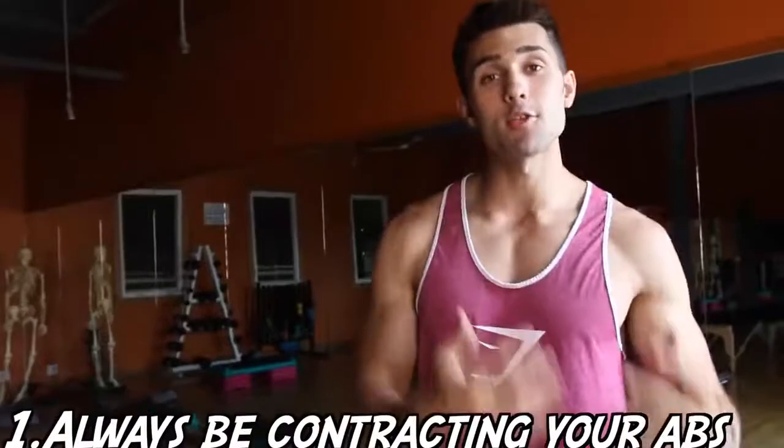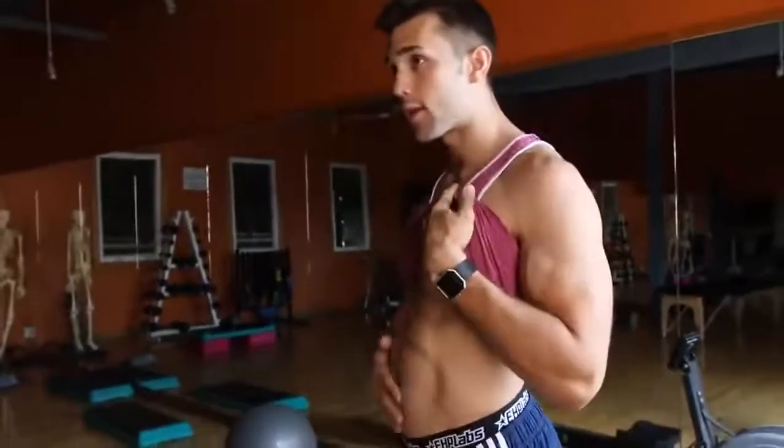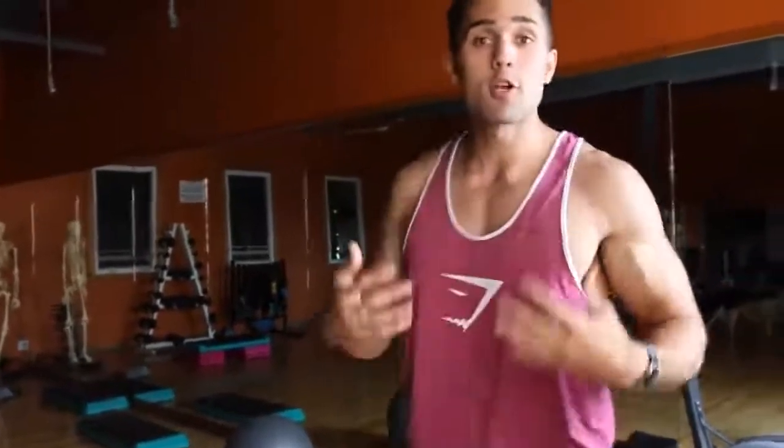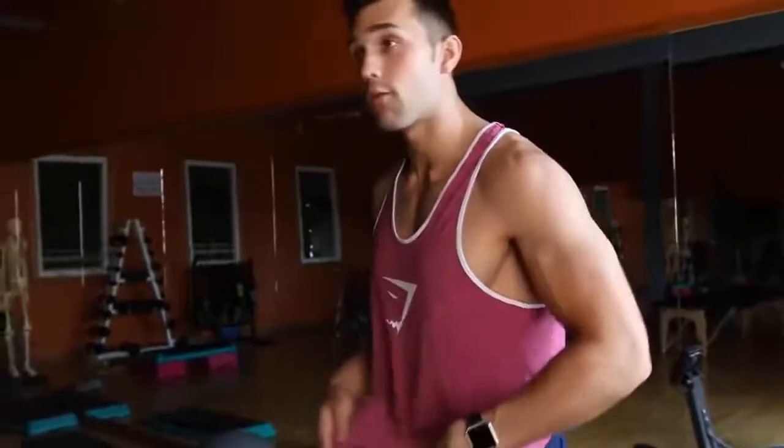Tip number one is to always be contracting your abs throughout the day and through exercise. If you're walking around loosely, it isn't going to look very appealing. You want to keep them tight and suck them in. There's also an exercise you can practice doing called vacuuming.